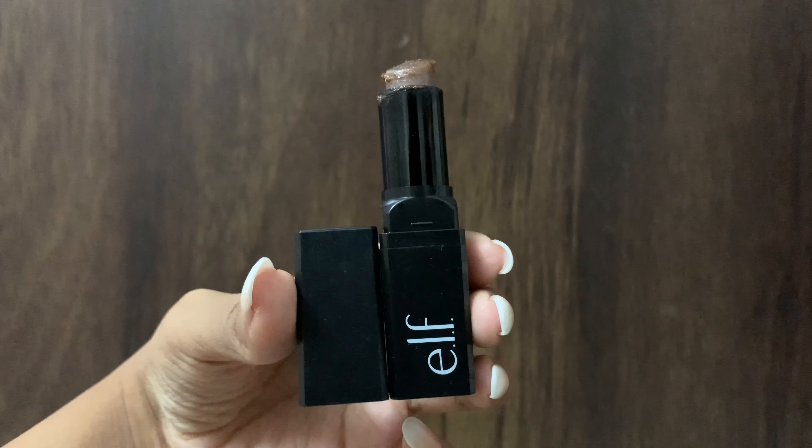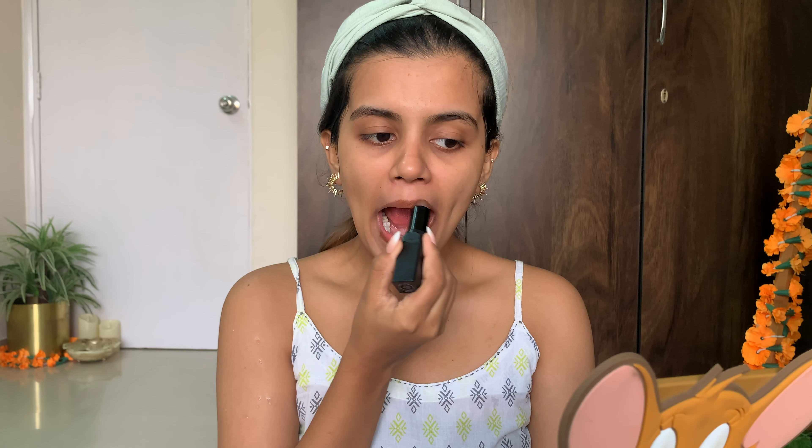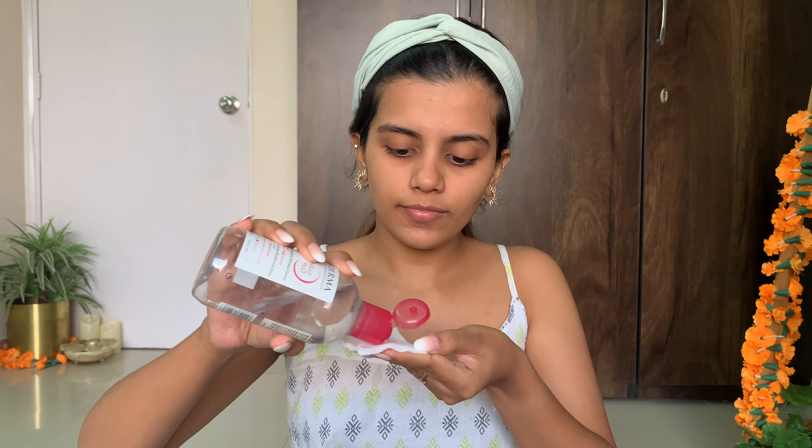It's time for some lip care! To exfoliate my lips, I'm using the lip scrub from e.l.f. Cosmetics. The packaging looks just like a lipstick — you apply it like a lipstick, scrub it with your fingers, and then wash it off.